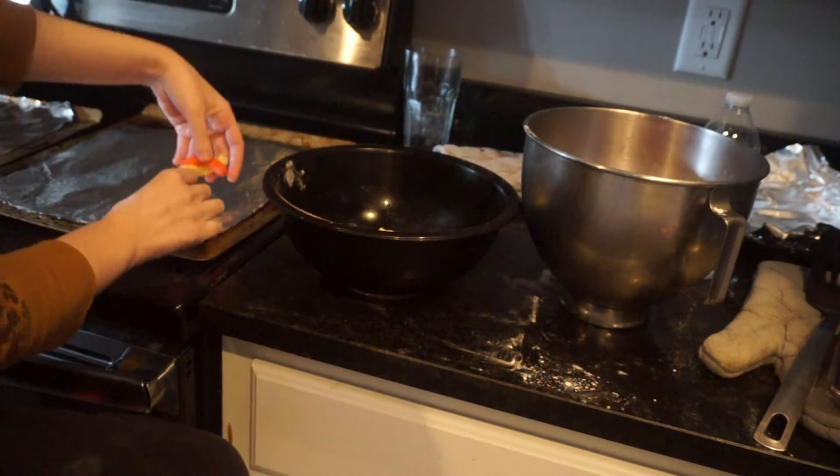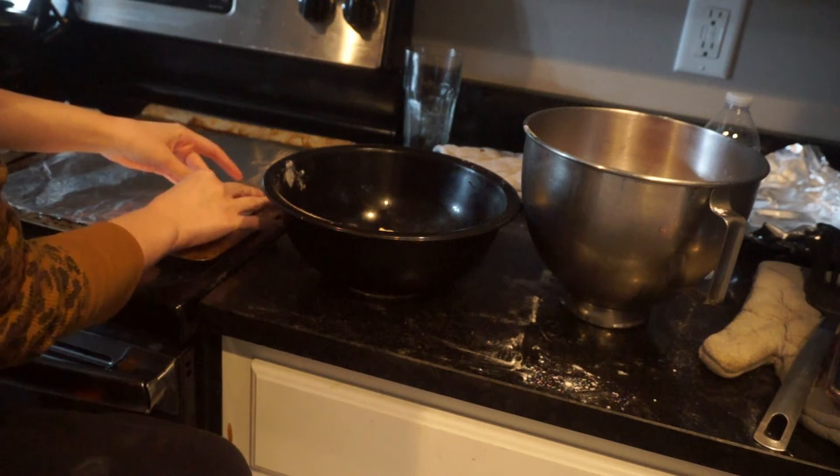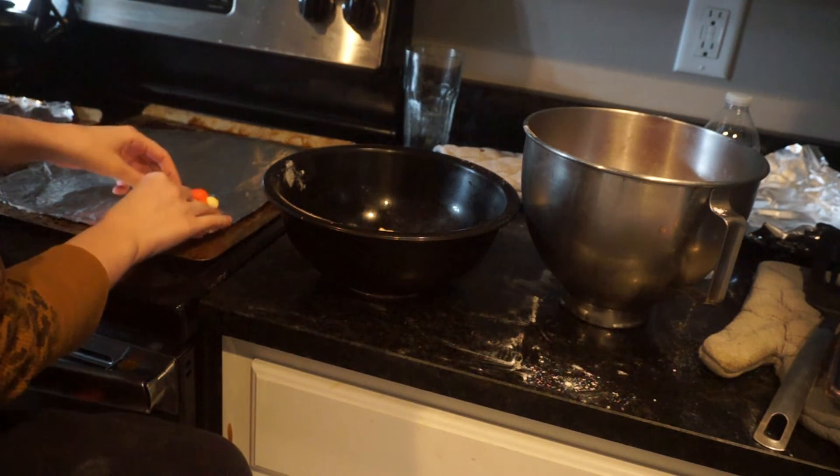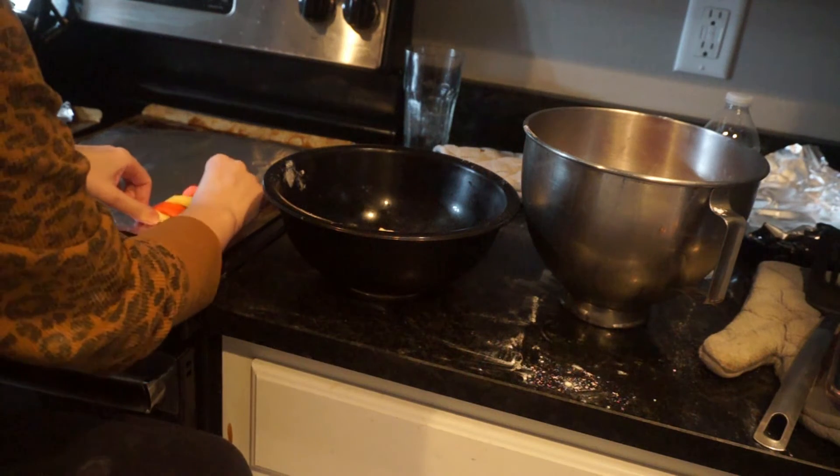Then you put it down on the cookie sheet. When I got it on a flat surface, when I went to put it on the cookie sheet, I was able to shape it a lot better, but it's still kind of hard to shape.